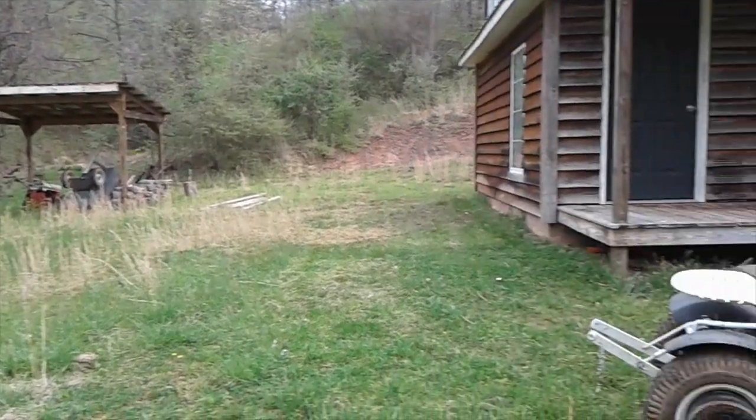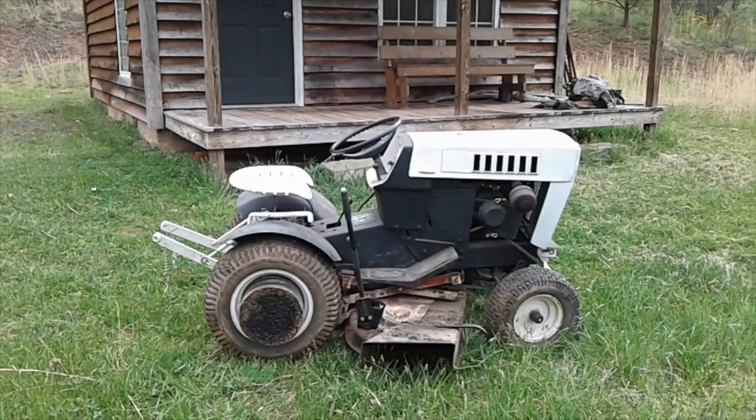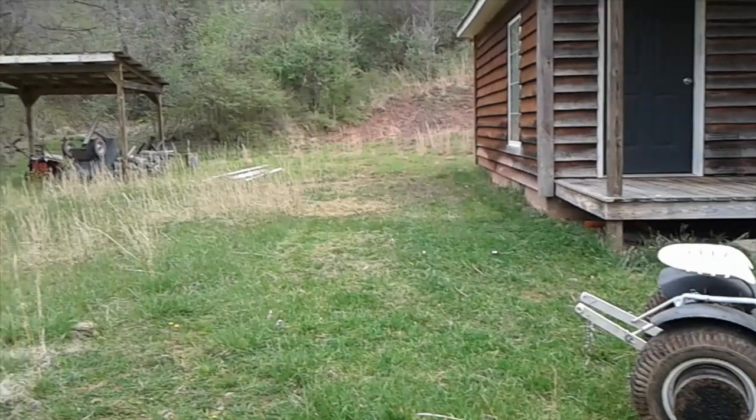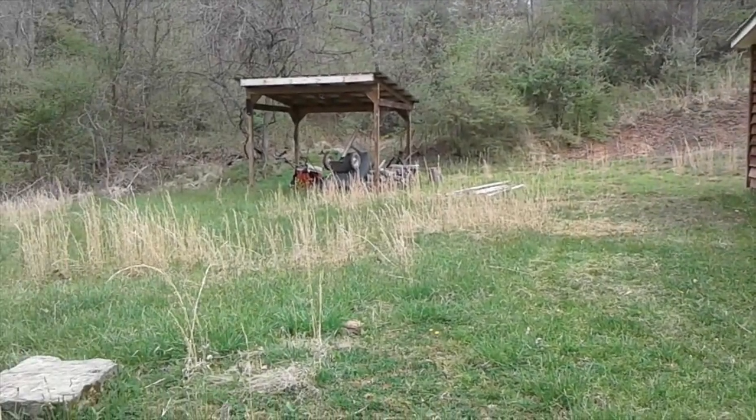I'll put the 72, which I brought up here today, in the shed once I get the shed cleaned out.